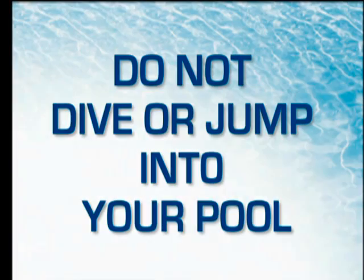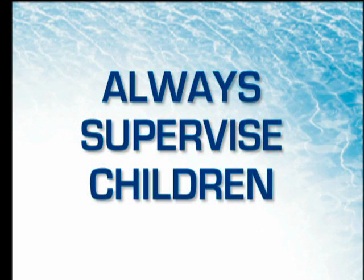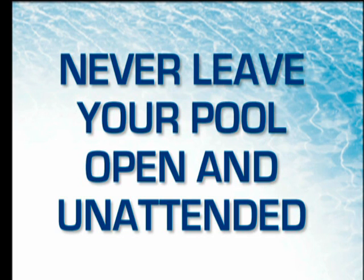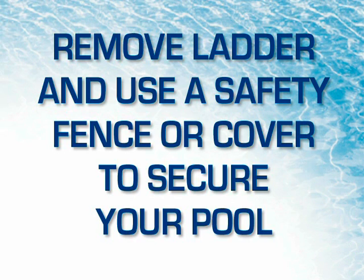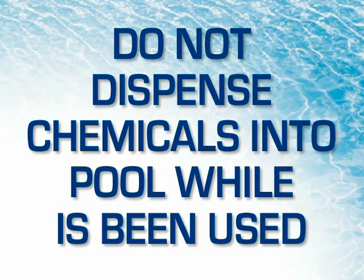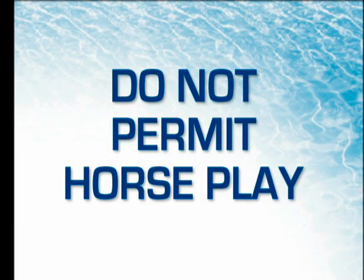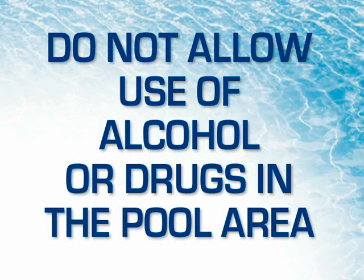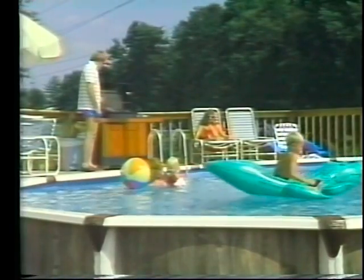Common sense and safety precautions can prevent accidents and serious injury. You, as the pool owner, are responsible for the safety of all pool users. Some safety tips, rules, and regulations: Do not dive or jump into the pool. Always supervise children. Never swim alone. Never leave your pool open and unattended. Remove the ladder and use a safety fence or safety cover to secure your pool. Do not walk or run on the top ledge. Do not dispense chemicals into the pool while it is being used. Do not permit horseplay. Do not install a diving board or slide. Do not allow use of alcohol or drugs in the pool area or permit anyone under the influence of alcohol or drugs in the pool area.